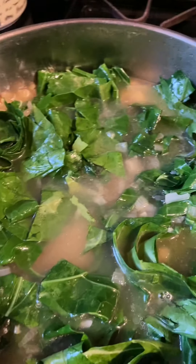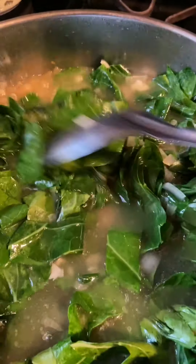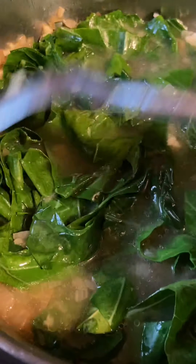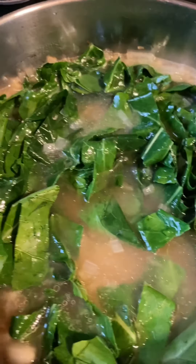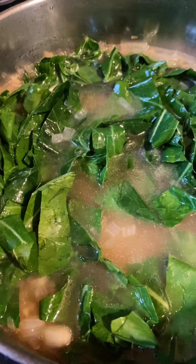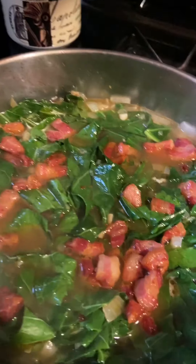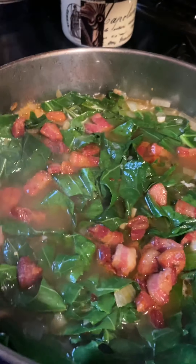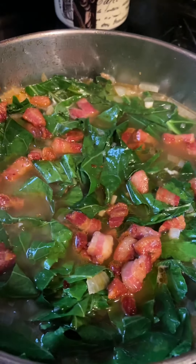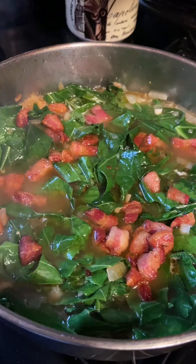It's organic chicken broth — I usually use a bone broth but didn't have any today. Near the end I'm going to put those bacon bits back in, because like I said they're very salty. I'm going to let this cook down about 30 to 35 minutes. I added a teaspoon of smoked paprika and some red pepper flakes, then put the bacon back in.